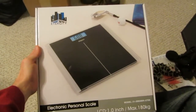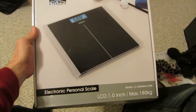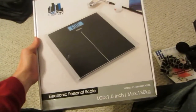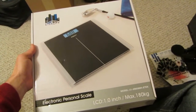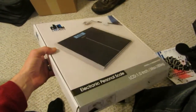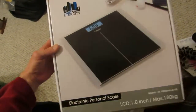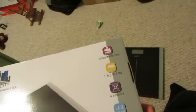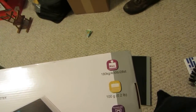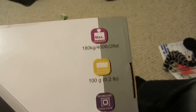Here we have the E-Tech City electronic personal scale, about an inch thick. It will hold 180 kilograms — which is about 400 pounds. You can see the model number on the box and the capacity listed on the back. I didn't do my math quite right at first, but yes, 180 kilograms is 400 pounds.